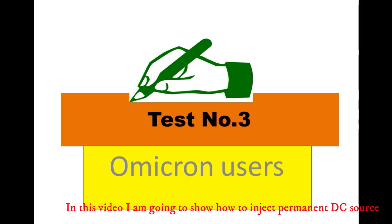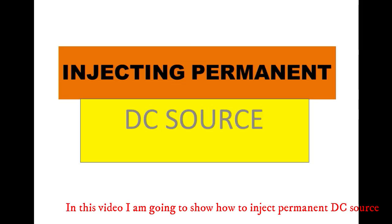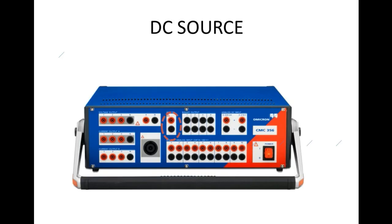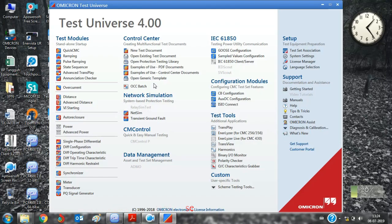In this video I am going to show how to inject permanent DC source in omicron kit. First open omicron test universe. Connect the omicron kit with laptop, then click on XDC configuration.